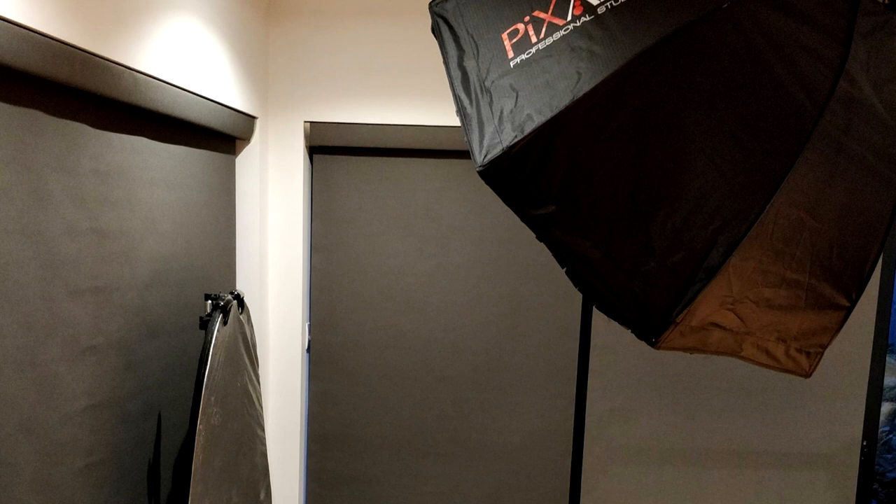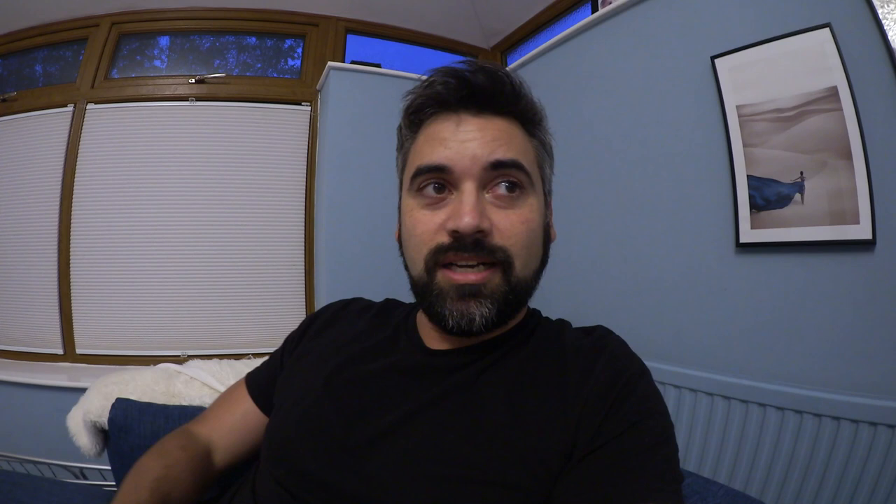I'm going to be using my Pixapro Hybrid 360 flash, my Octabox, and a reflector. We're just going to be doing a single light setup today, with the reflector adding a bit of fill light. Hope you enjoy this video.